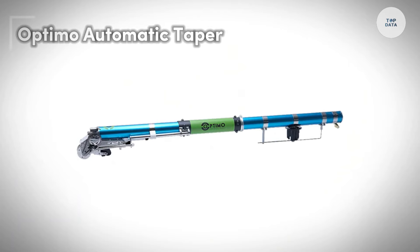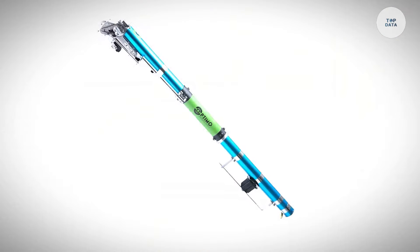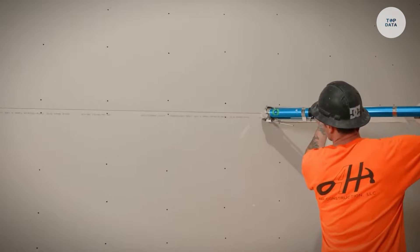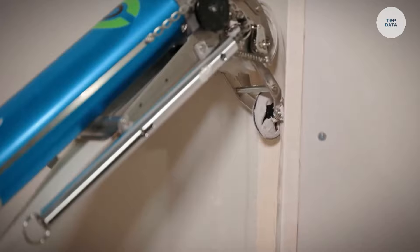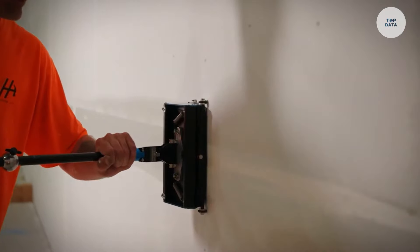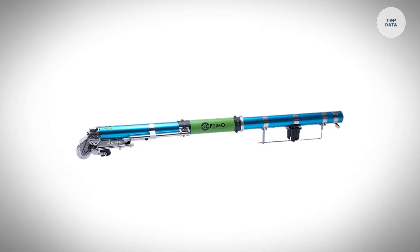The Optimo Automatic Taper is a specialized tool designed to make drywall finishing quicker and more efficient. This tool automatically applies joint compound to drywall seams, significantly reducing the time needed for taping. With adjustable settings, users can control the amount of compound applied, ensuring precision for each project. Its ergonomic design allows for comfortable use over extended periods, reducing hand fatigue and improving overall efficiency.